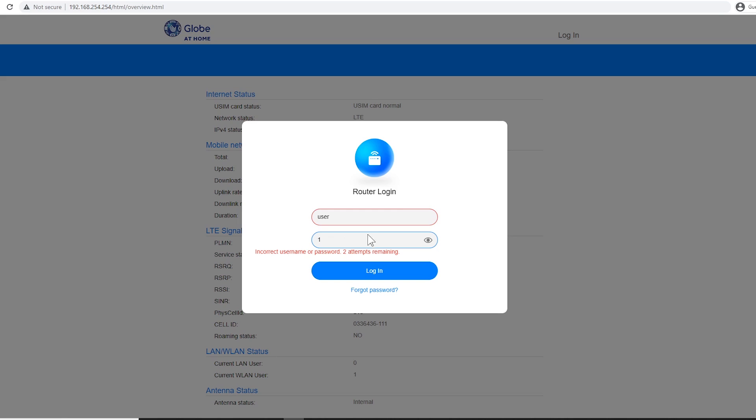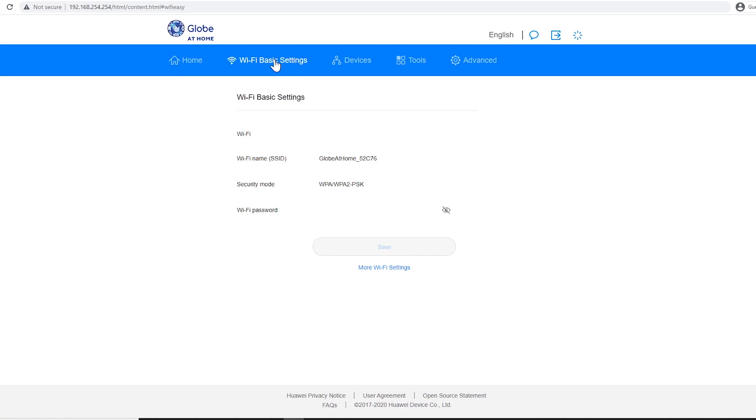At laging tatandaan na ilista nyo lagi yung username at password para may reference po tayo. So after logging in, pupunta lang tayo sa Wi-Fi basic settings — dito natin mapapalitan ang Wi-Fi name at yung password. Ang gagalawin lang natin itong Wi-Fi name or SSID, at dito sa baba yung Wi-Fi password. Palitan nyo ito ng gusto nyong name and password, tapos after nyo i-type, pindutin lang itong save.